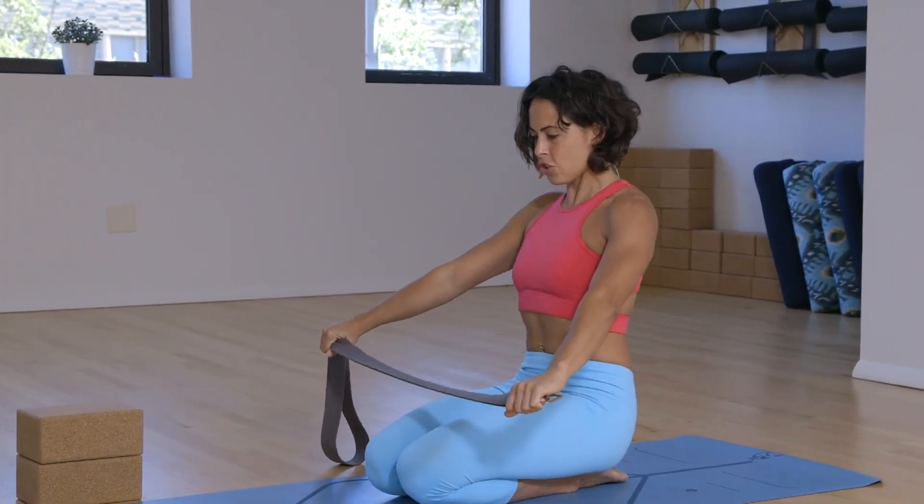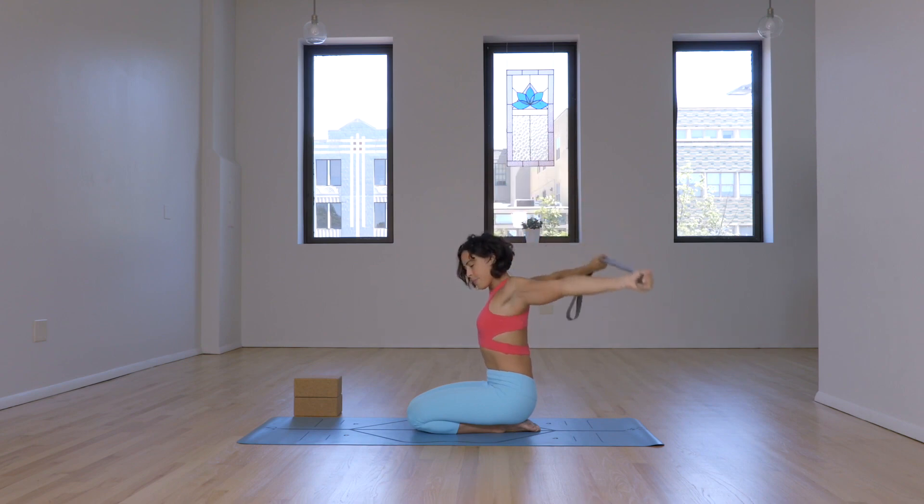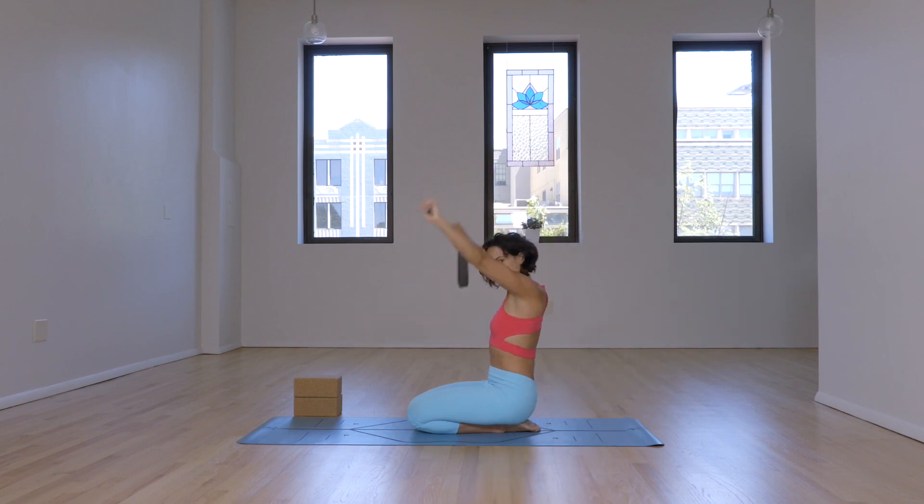Keep the belly back, shoulders in the socket. I like to do this right before I do any hand balancing, anything that's upper body heavy, sometimes before backbending or lifting, just to make sure that the shoulders are nice and lubricated.